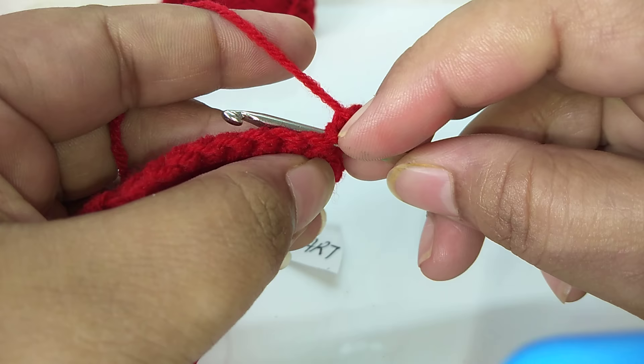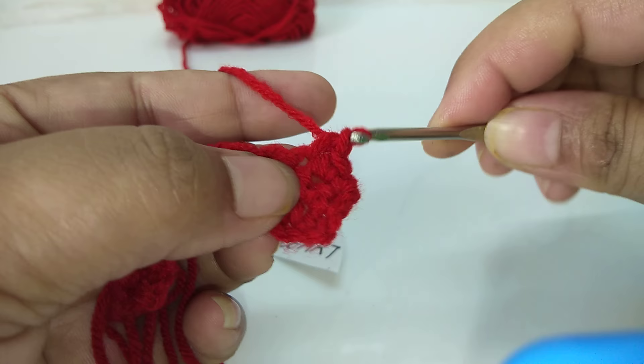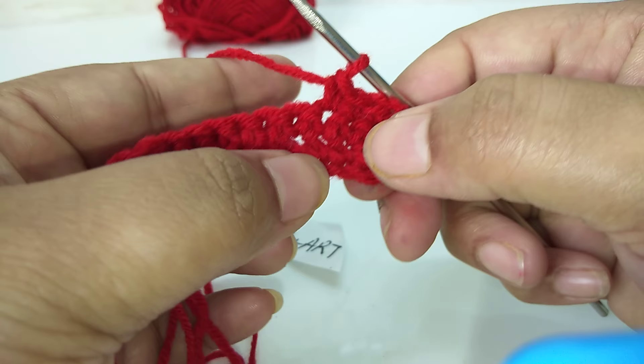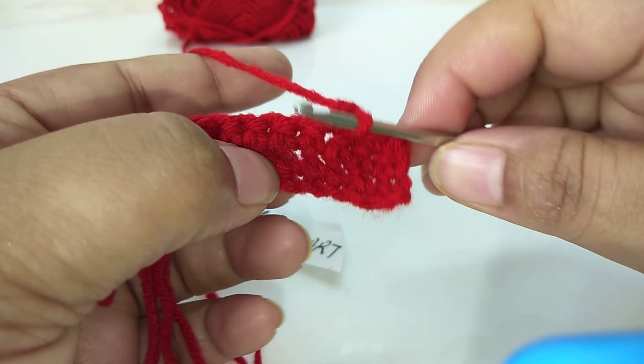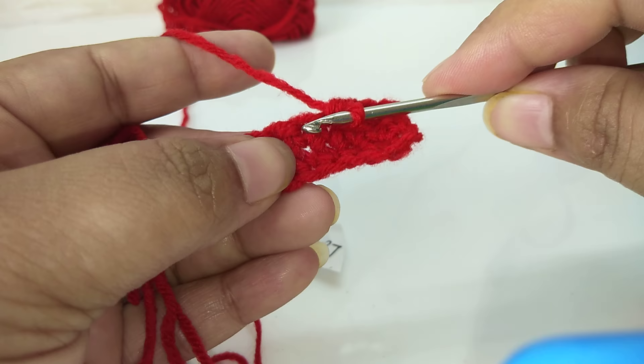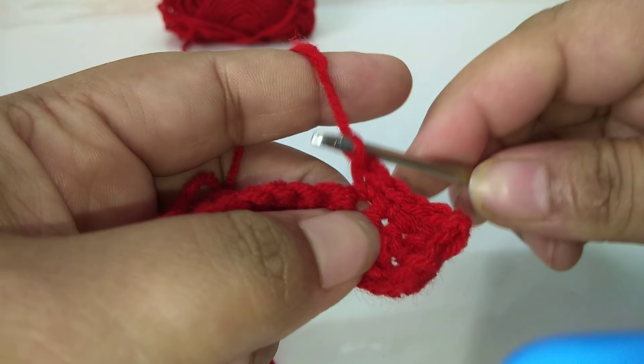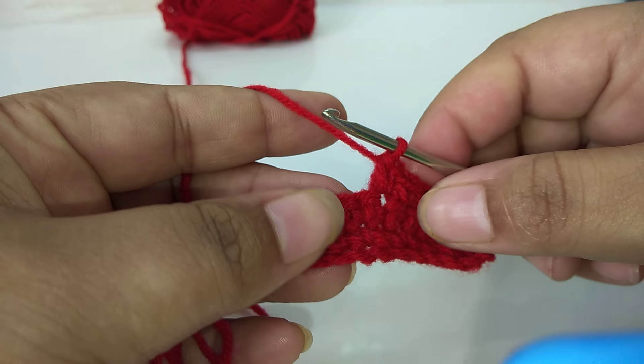A gap appeared here. Now we will again work single crochet into the next stitch. The previous row is the first row, this is the second row — we need to insert the hook into the second row's stitch, not the first row's gap. This is the first row's gap and this is the second row's — insert into the second row's gap.